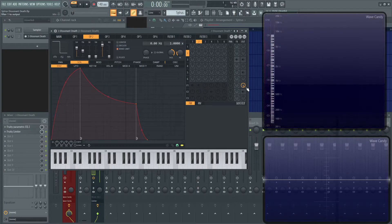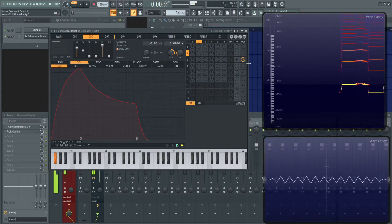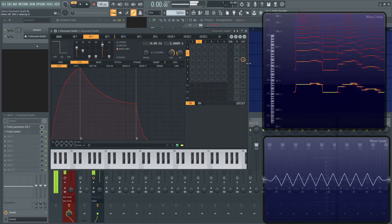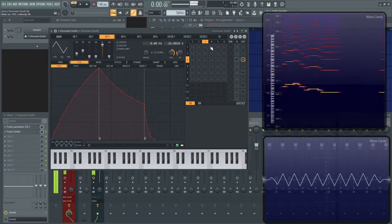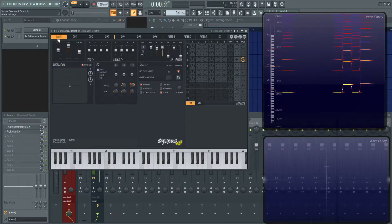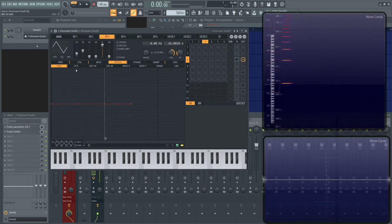Let's jump into number 3. Number 3 is kind of the characteristic element of the patch, and it's going to the effects. There are a couple of things happening on this one. The first thing you'll notice is that slide — that's done on the main tab, where we have to check Porta. This is kind of a Citrus thing, but in the pitch category under the envelope, you'll see this line I have here.